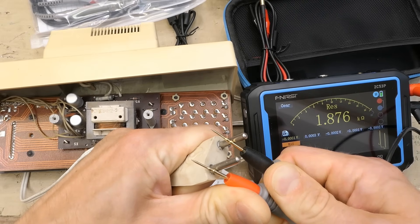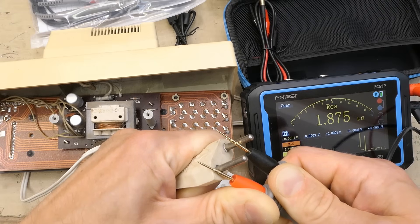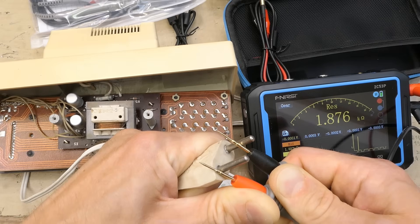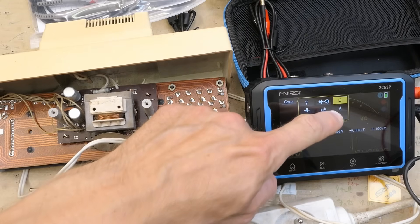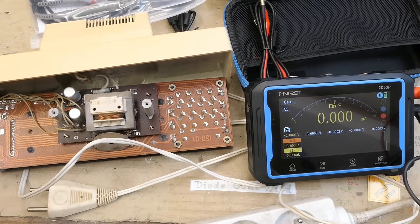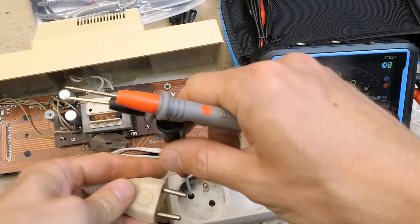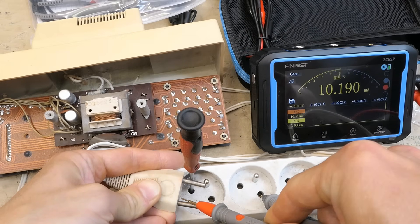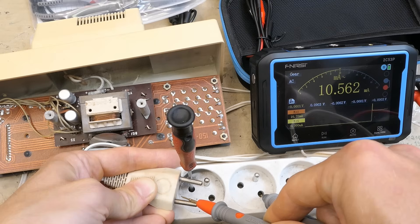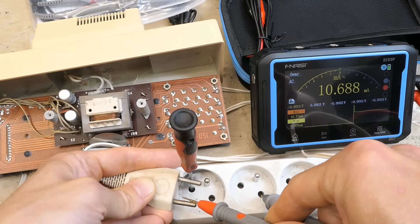This could be the resistance of the primary of a tiny 220V transformer. Generally the higher the voltage and the smaller the transformer, the higher the resistance of the winding. Let's see if the clock draws any current from mains — measuring the current it draws about 10 milliamps. Something does draw current but it's a bit too low; this may be just the magnetizing current of the transformer. I expected about 15 to 20 milliamps.